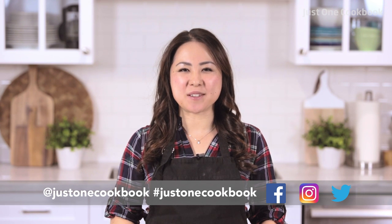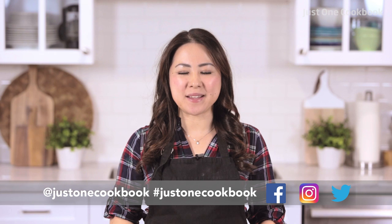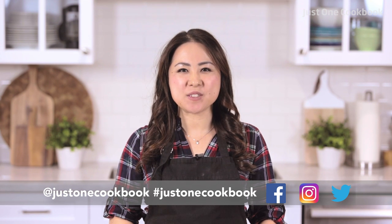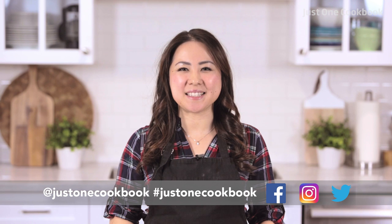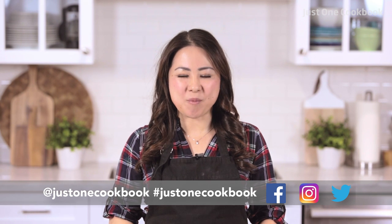Konnichiwa! It's Nami from Just One Cookbook. In this video tutorial, I'll show you how to make wonton soup. It's a popular Chinese dish and it's my son's favorite soup when we visit Chinese restaurants. Homemade wonton soup is delicious and the best part is it's really easy to make at home.